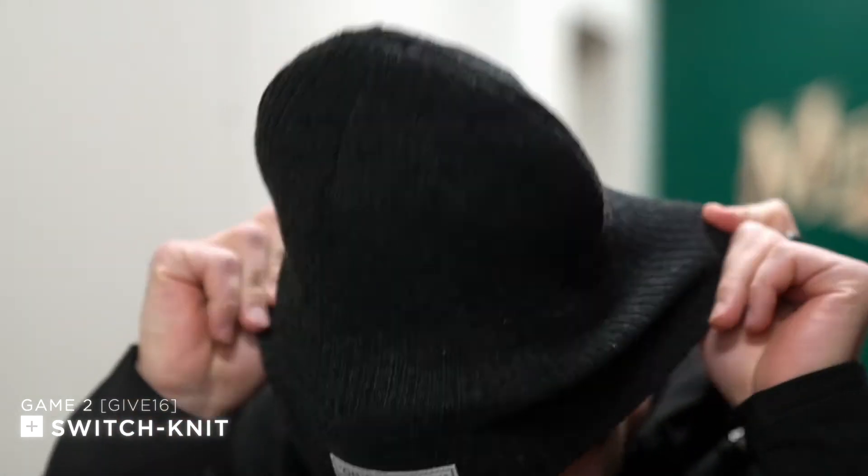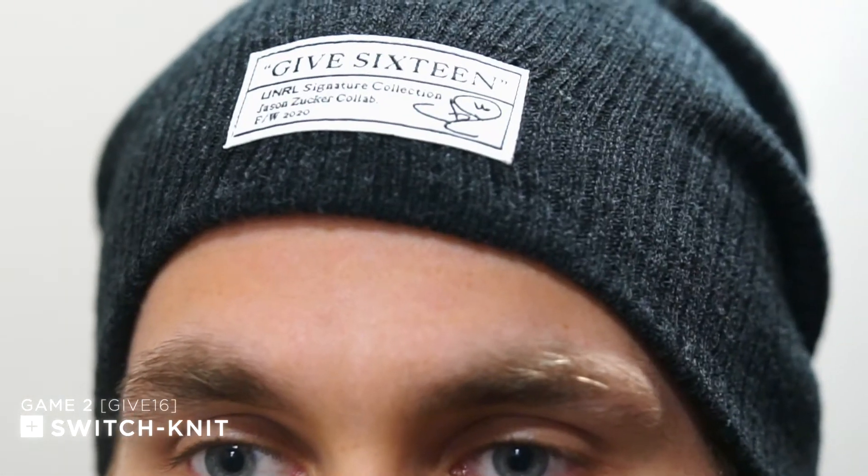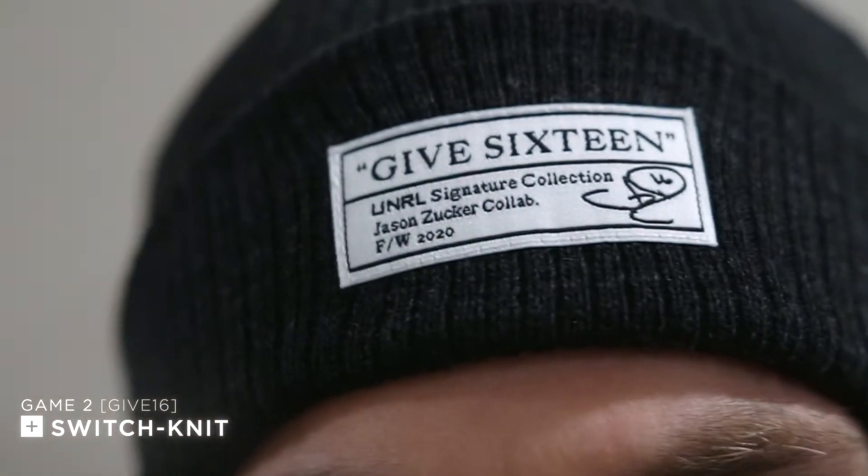We mixed it up this year with the Switch Knit. I wanted a winter hat that I could switch with the style that I was feeling that day. We made 120 per color, and I'm taking one of each. Get yours while they last.